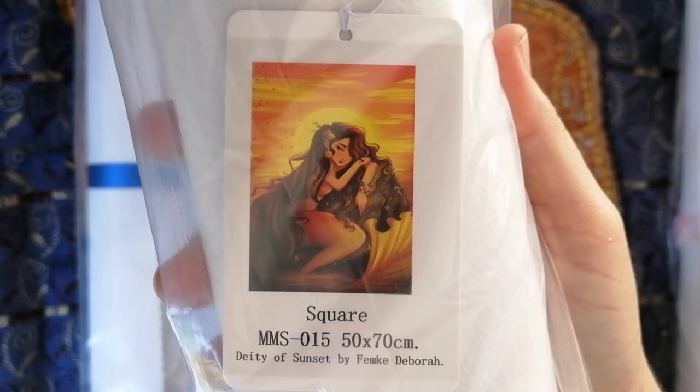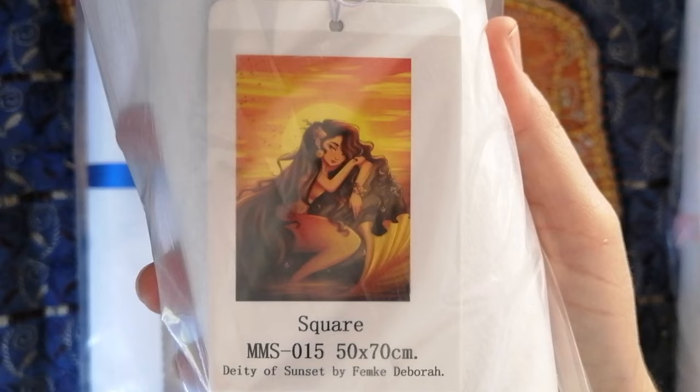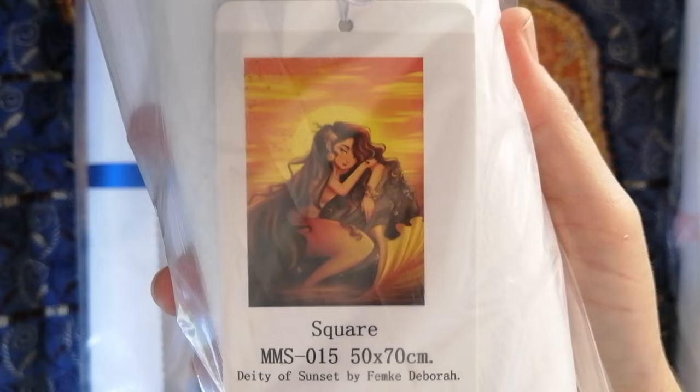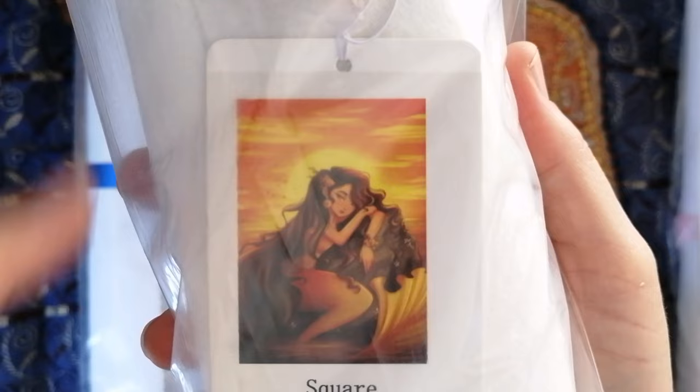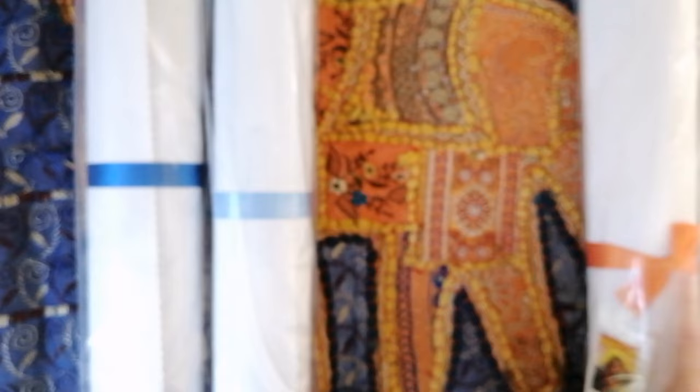The next one I got from Mooney Made — I'm a sucker for mermaids, so I did decide to pick this one up. This one is also by Femke Debra. It's called Deity of Sunset. Again, it's a square drill painting in the size 50 by 70 centimeters. Just look at the colors in this — all the oranges and yellows. I think you guys know this one was really going to speak to me.